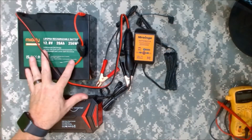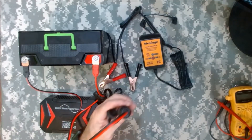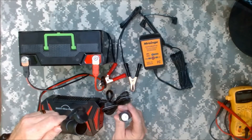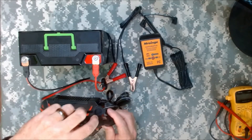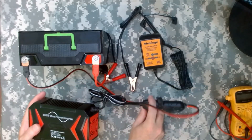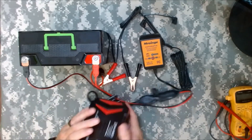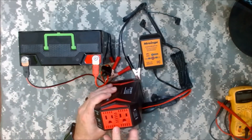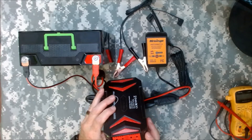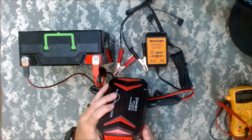I've got the 20 amp hour battery right here and it just hooks up with these two connections right here, which go to this cigarette outlet right here. And then this inverter actually has the cigarette outlet right here, so it doesn't plug into the wall or anything like that but it's got this directly on there. It's got two outlets up front and then some USBs on the side. And then if you turn this on - it's pretty quiet - everything works fine.